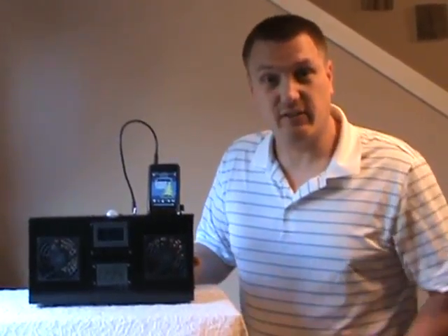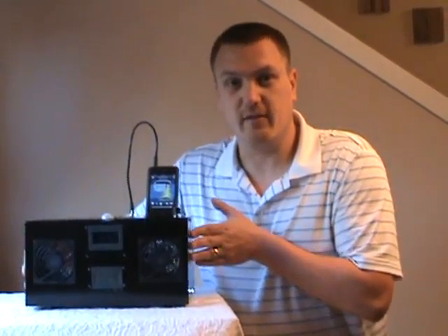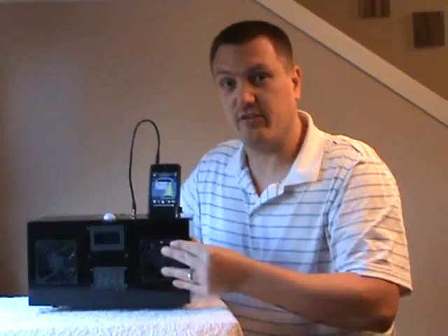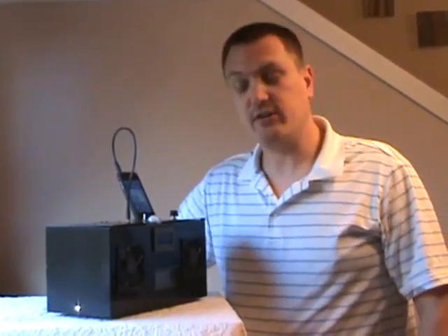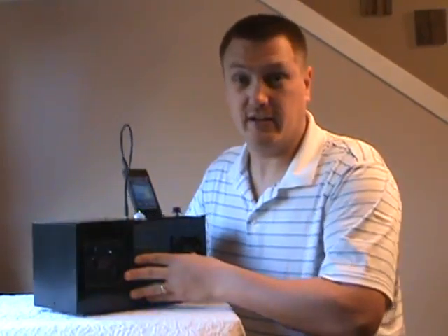I'll switch the switch to the left and as you can tell the motion sensing turns the light on here. I can also switch it over to the other side and the light will come on over here. Additionally, you can put the switch position in center and it will turn off both lights when it's not needed.